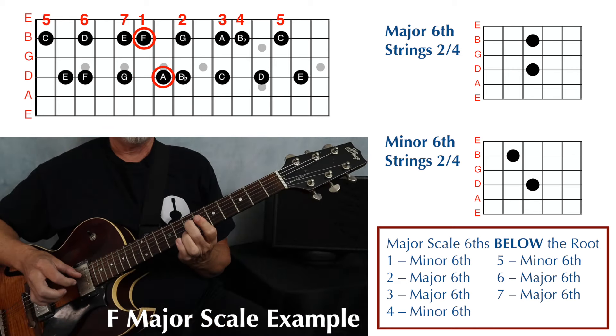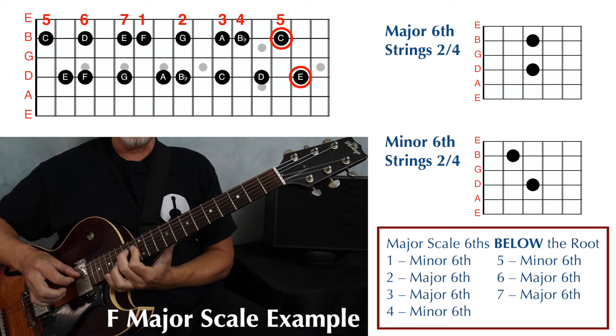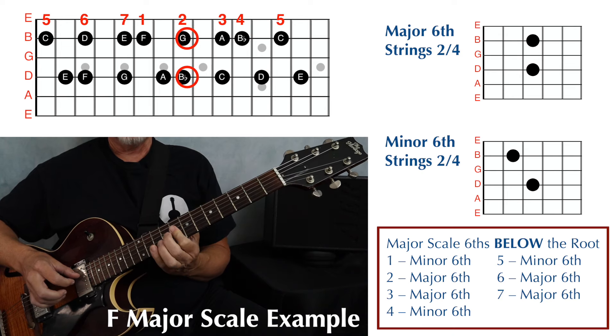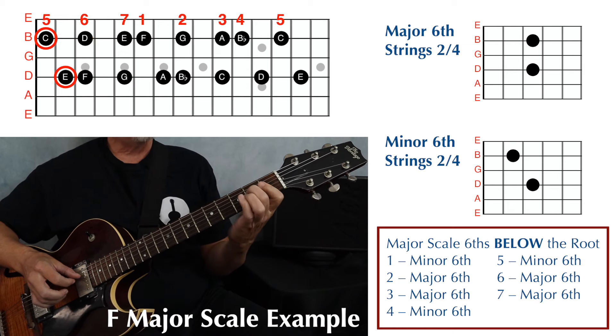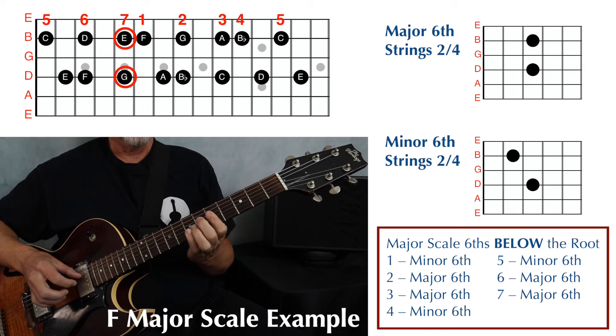Then add in the double stops: one, two, three, four, five, four, three, two, one, seven, six, five, six, seven, and one.